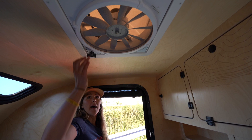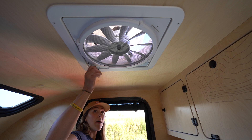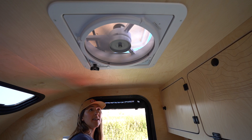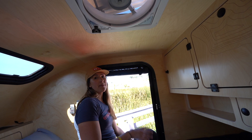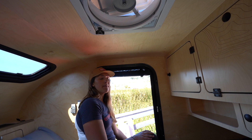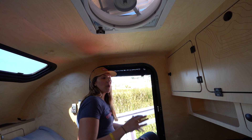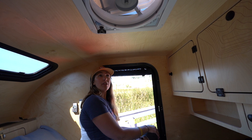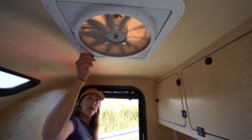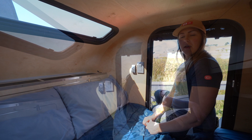Up top we have the Max Air Fan, which comes standard in all original Topos. It has a vent that opens up pretty wide depending on how much air you want and what the weather is doing. You can cycle through four different settings — this is exhaust only, which is really nice in an enclosed space; it helps pull moisture out as you exhale. If you crack each side door or window a little bit, you'll create a nice cross breeze, pulling exterior air in and pulling out moisture through the fan. You can power it off and press up to lock it in place when traveling.